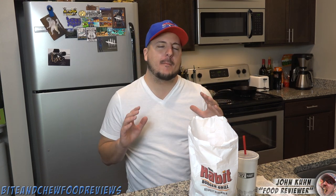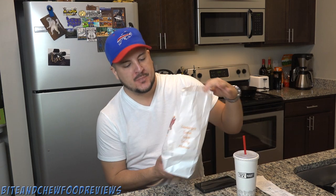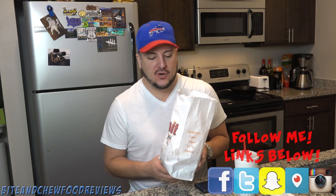What is going on guys, John here for another food review. Today we are doing the Char Burger from Habit Grill. Very excited — it's just opened up in my area, I've never had it before, and I've heard great things about it, so let's check it out.